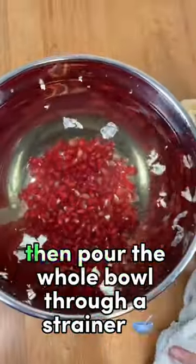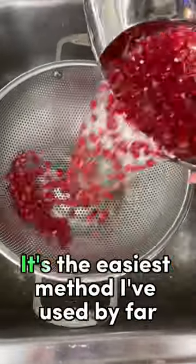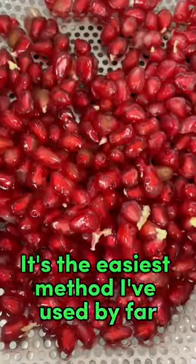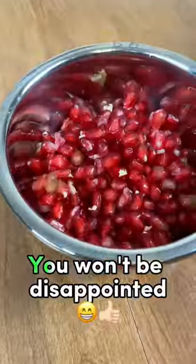It makes cleanup a breeze. Just scoop the husk from the top of the water, then pour the whole bowl through a strainer and they're ready to eat. It's the easiest method I've used by far and it keeps juice stains off my countertop. Give it a try — you won't be disappointed.